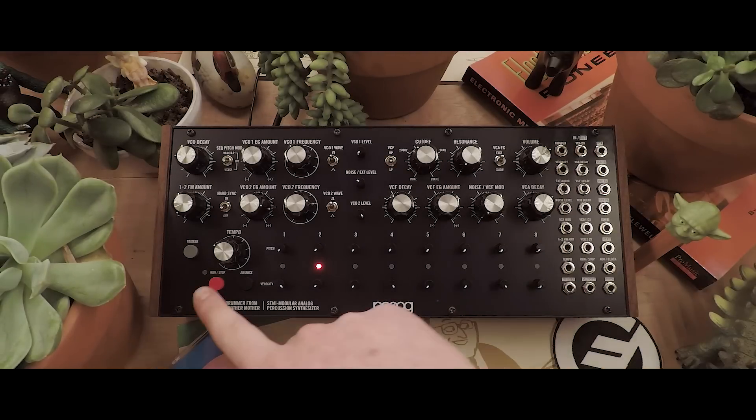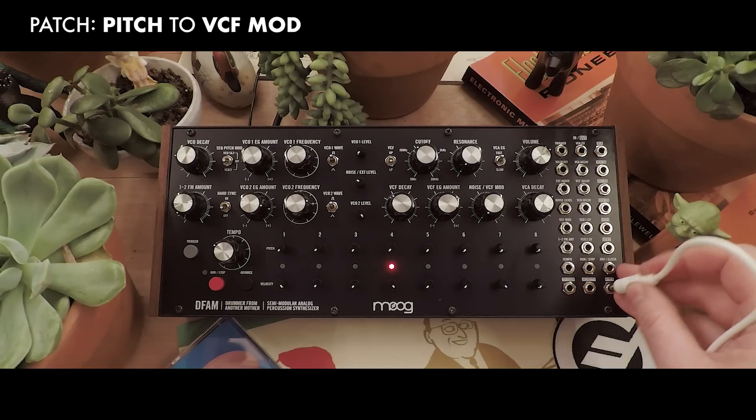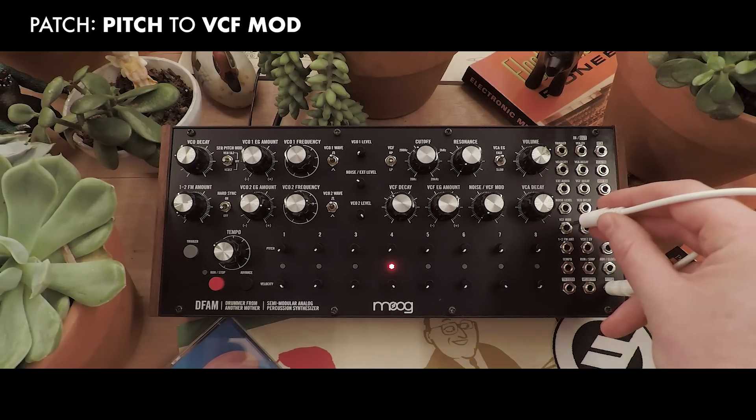Since our cutoff is down, though, we won't hear it. So, we'll use the pitch knobs to control the cutoff frequency by sending the pitch output to the VCF mod input.